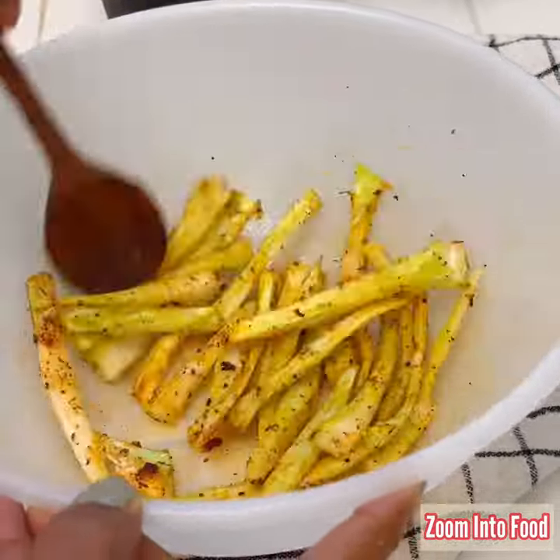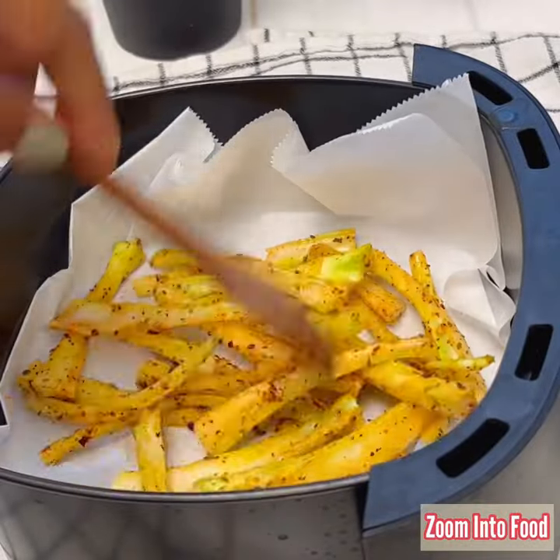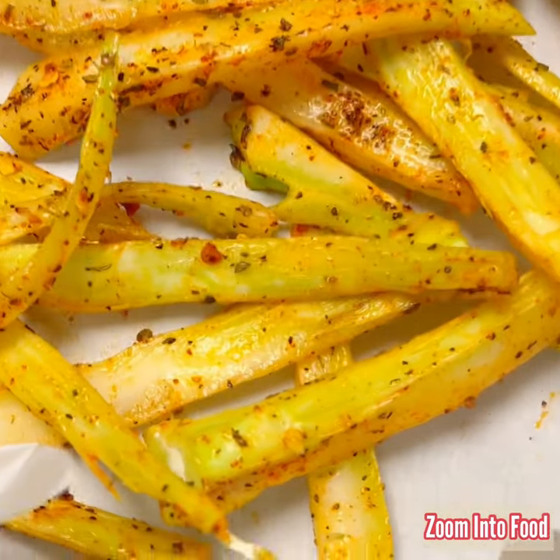Mix everything. Spread it in an air fryer container. Bake for 20 minutes at 350. Remember to shake after 10 minutes.